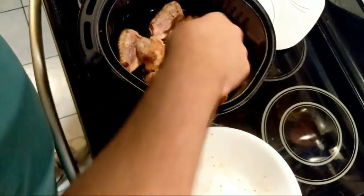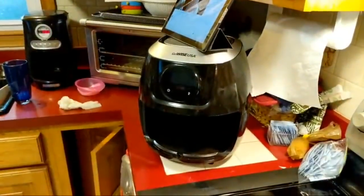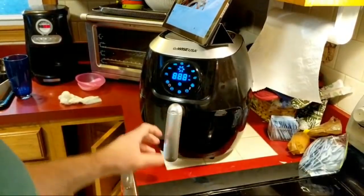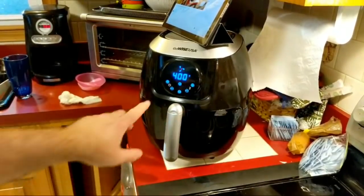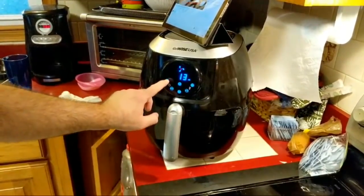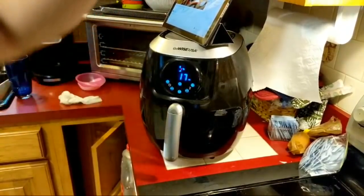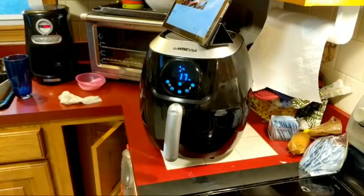I'll have to make a soup with those — someone suggested that. I've never made a soup like that. Because I forget so often, I'll set it at 17 minutes, but I'm going to set the timer at 8 minutes on the microwave just so I do not forget. Let's get this bowl out of the way.